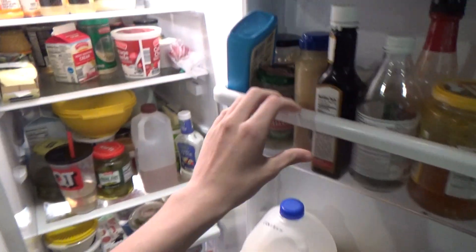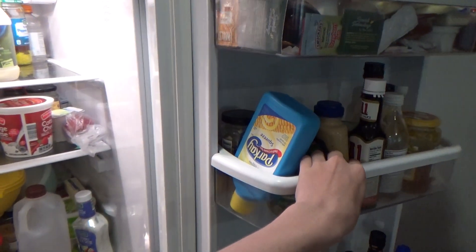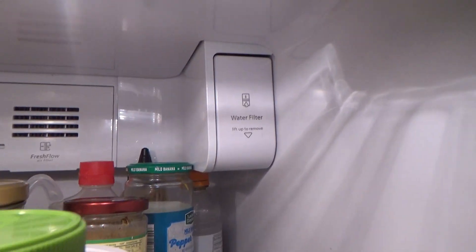So now we're going to open up the fridge. Ignore the stuff in here. And the filter door is right up there.